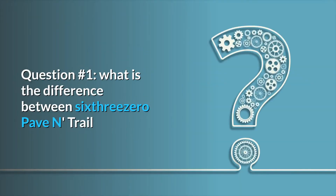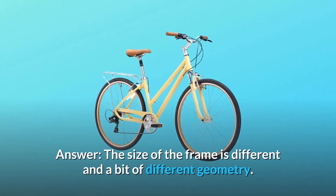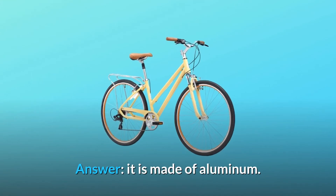Question number 1: What is the difference between the 630 Pave-In Trail and the Reach Your Destination? Answer: The size of the frame is different and there is a bit of different geometry. Question number 2: What is the frame made from? Answer: It is made of aluminum.